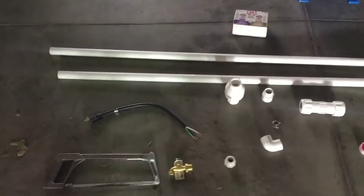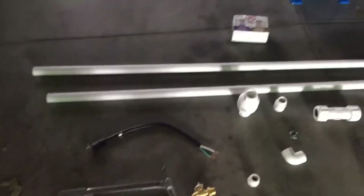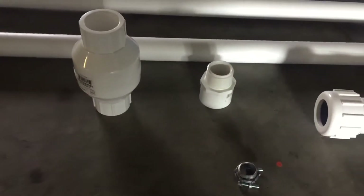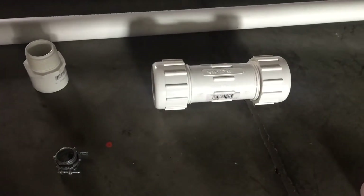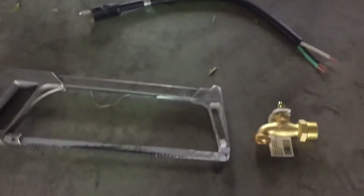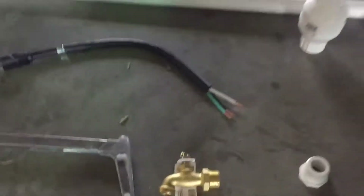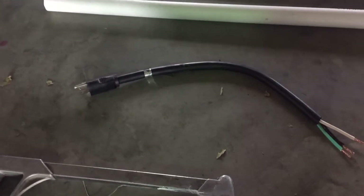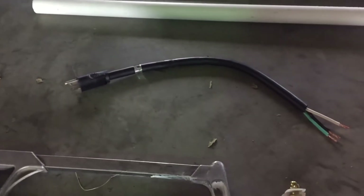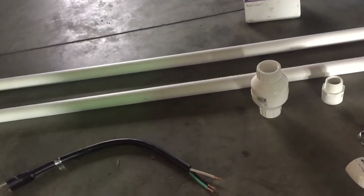This is what I'm going to be using today: a one inch system, glue and primer, 10 feet of pipe, a one-way check valve, an adapter, a connector, a lawyer clamp, an elbow, Teflon tape, a saw, and a garden spigot. The wire is 12 gauge three-wire that I'm going to use with an extension cord. I'll put a parts list in the comments section.